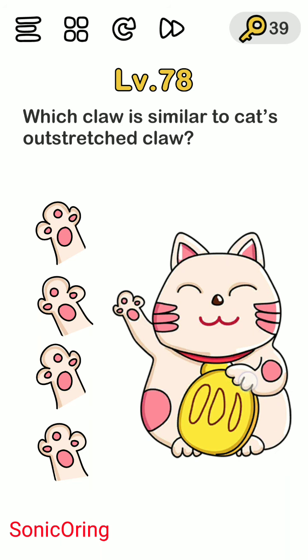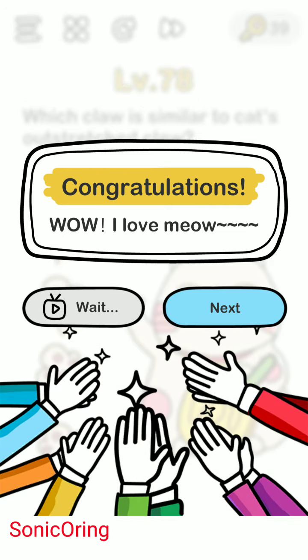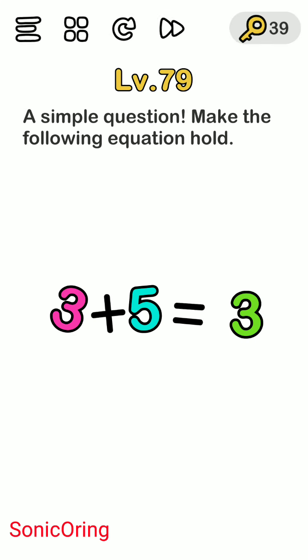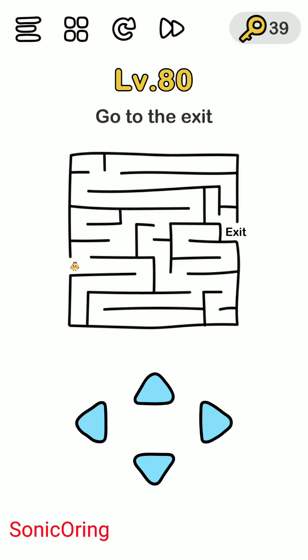A simple question: make the following equation hold — 3 plus 5 equals 8. You need to drag and make it upside down, so you will make the number 8 go to the exit.